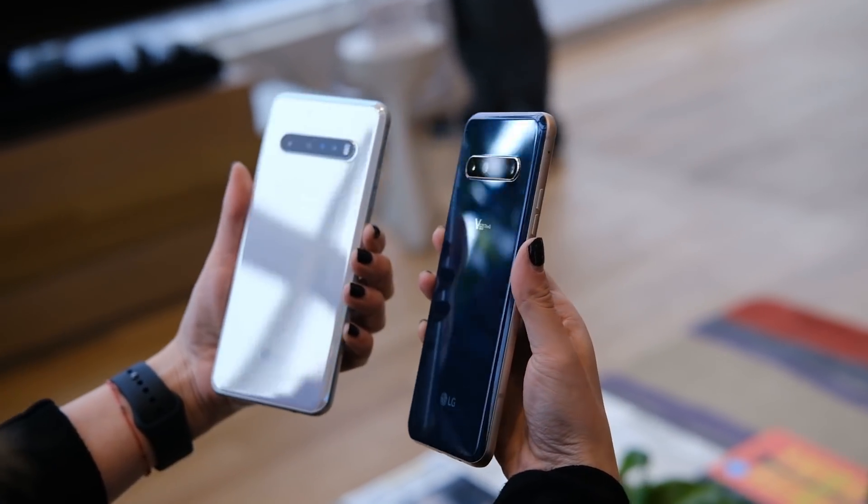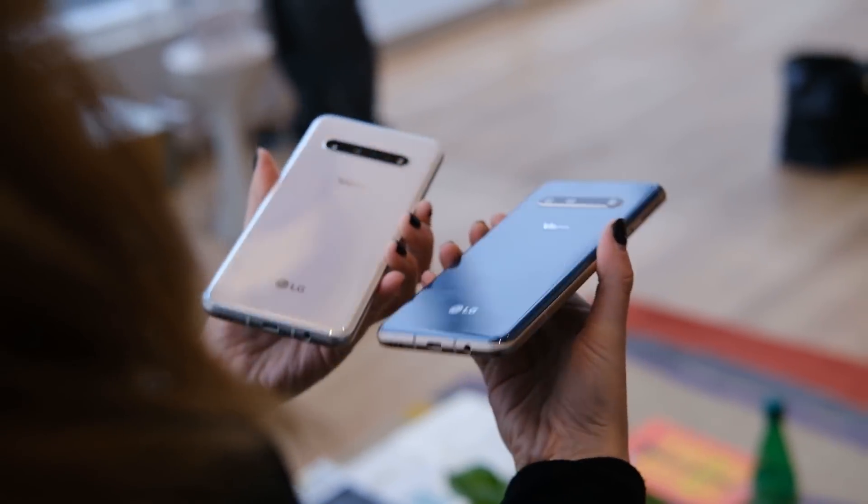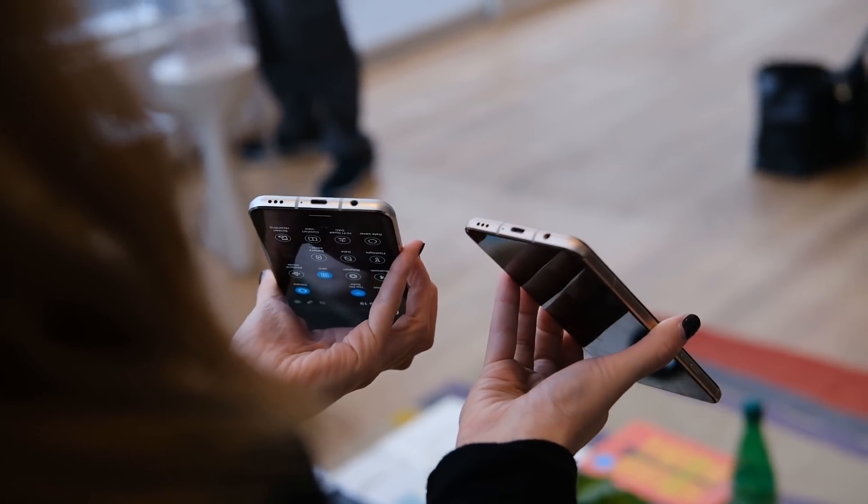Now these are flagship phones from LG, so of course you've got pretty high-end specs. You've got 8GB of RAM, 128GB of storage, and you've got microSD card expansion. LG has traditionally offered all these bells and whistles that a lot of other companies don't really offer with their phones, so you have that microSD card expansion and you have the headphone jack.